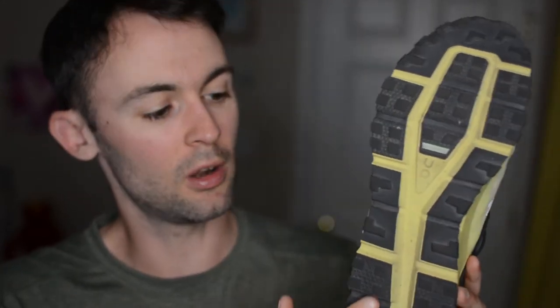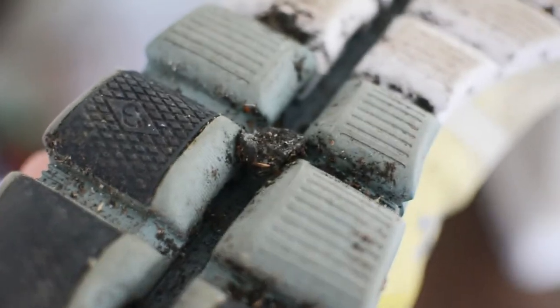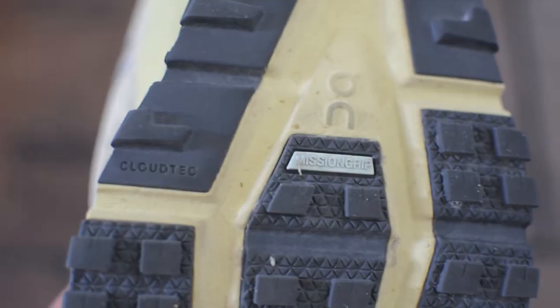Now moving along to the outsole — this is what makes the shoe pretty unique to On Running. For the first time ever, they've totally closed in all of these individual cloud pods. If you've run in an On Running shoe before, especially one of their road-specific models, you'll know they're really bad at sucking up rocks like a vacuum, especially if you take them off-road. That's definitely not the case with this shoe, which is rightfully so — this is an ultra trail running shoe. The rubber uses what On calls their Mission Grip, which is very sticky and very durable. I have over 100k or 60 miles on my pair, and there is extremely little wear on the outsole.